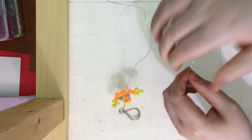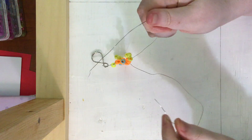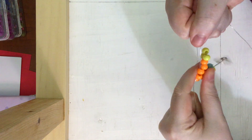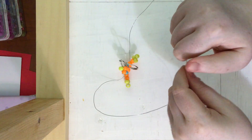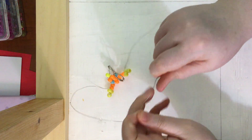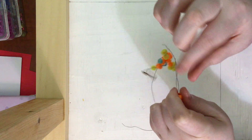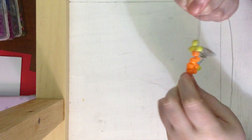Now we are going to move on to the body. For the body, put on two oranges on one end, bring the other end through the opposite direction. Next, do that same thing but with three beads — one, two, three orange beads — string them on, grab the other end of the wire, loop all three beads through, grab that other end, and pull it nice and snug.